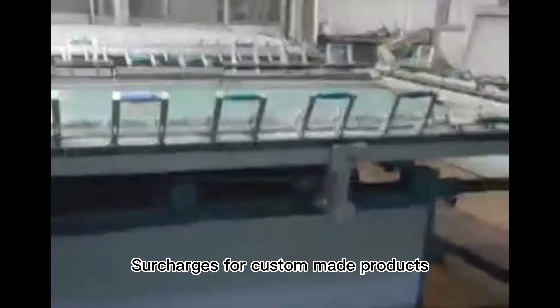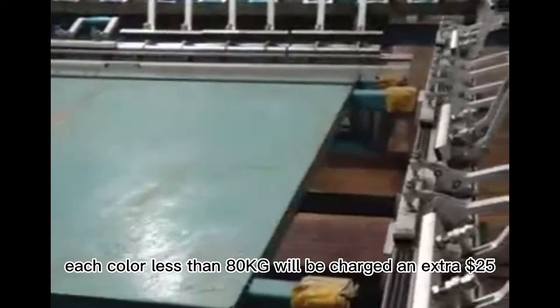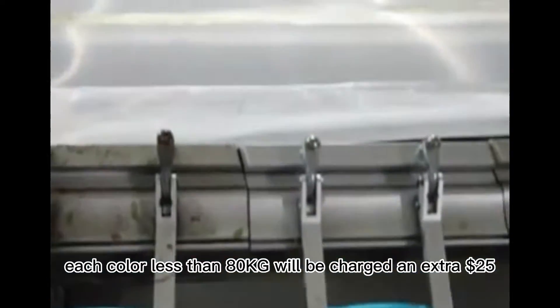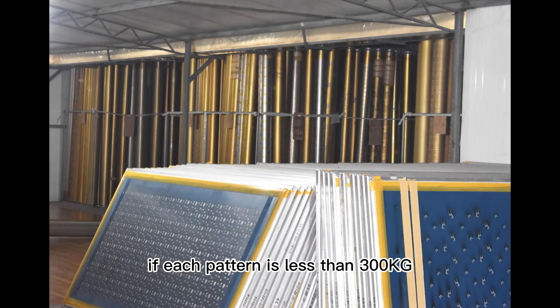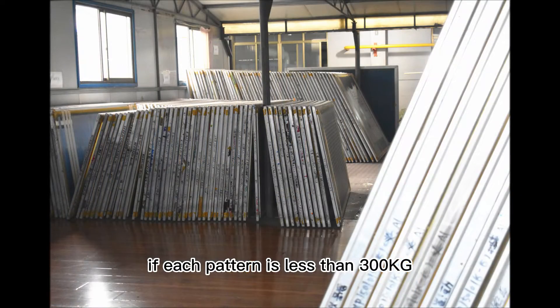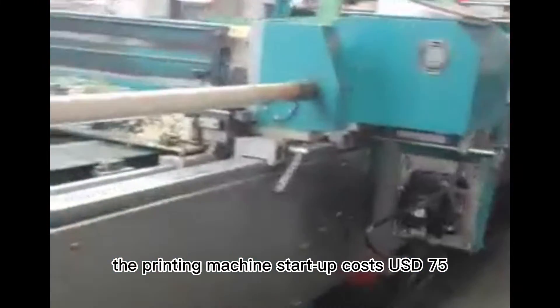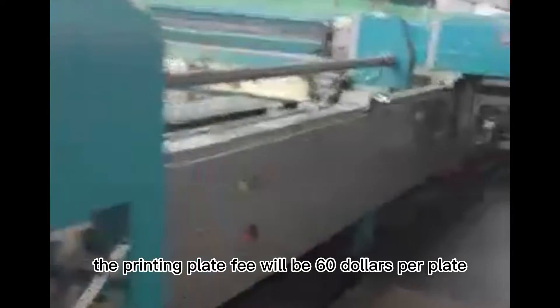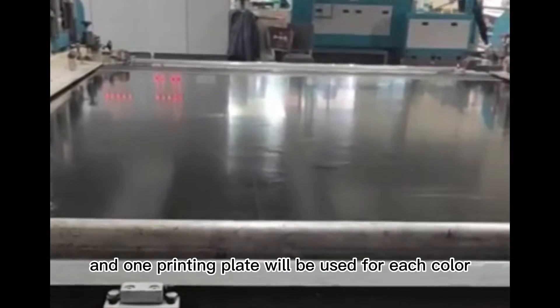Surcharges for custom-made products: for dyed fabrics, each color less than 80 kilograms will be charged an extra 25%. For printed fabrics, if each pattern is less than 300 kilograms, the printing machine startup cost is 75 US dollars. The printing plate fee will be 60 dollars per plate, and one printing plate will be used for each color.